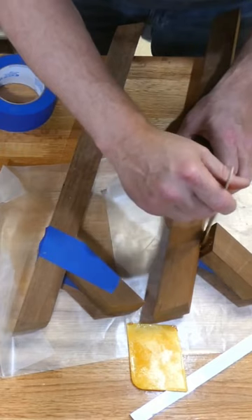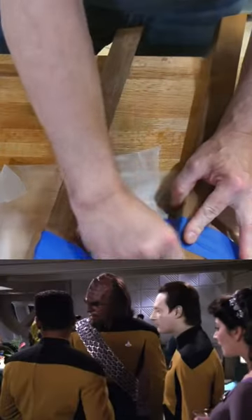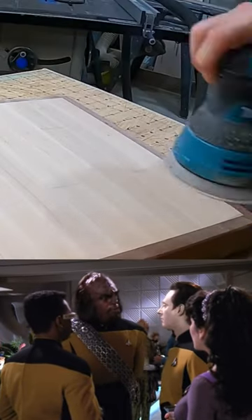Thickened epoxy did a great job holding the pieces together. Nice legs. For a human.